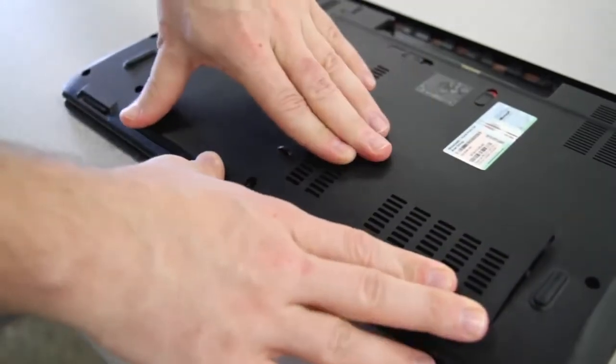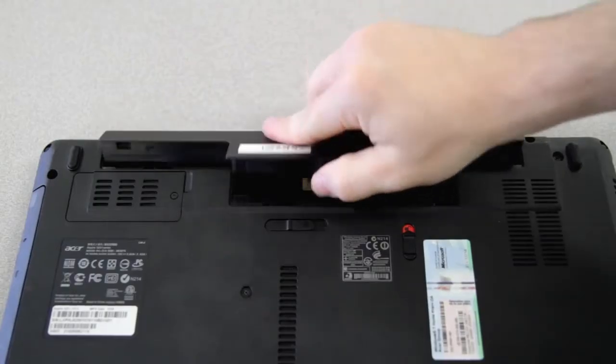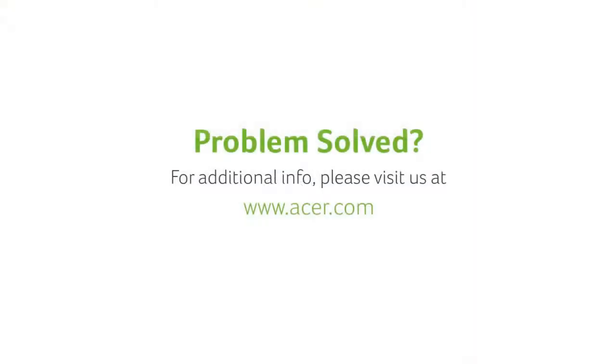Then snap the back panel back into place. Replace any screws, reinsert the battery, and you're done. If you have any questions, please visit our website, www.acer.com. We'll see you next time.